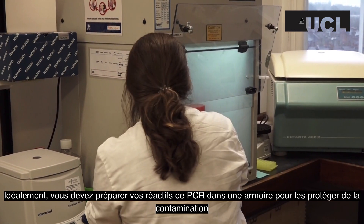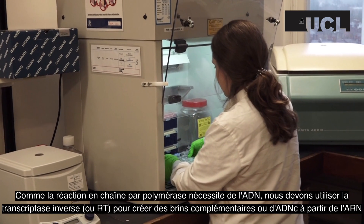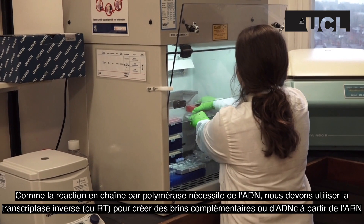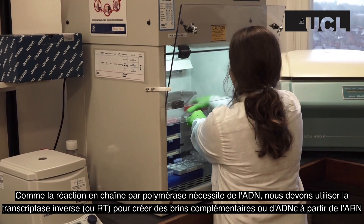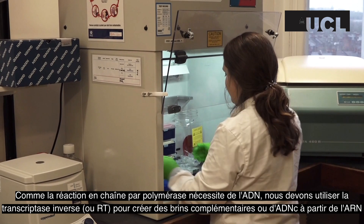Ideally, you should prepare your PCR reagents in a cabinet to protect them from contamination. As the polymerase chain reaction requires DNA, we need to use reverse transcriptase, or RT, to create complementary or cDNA strands from the extracted RNA.